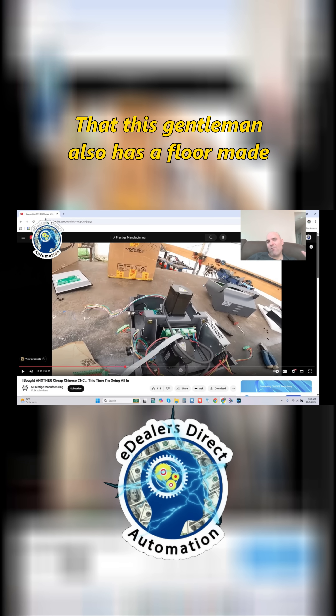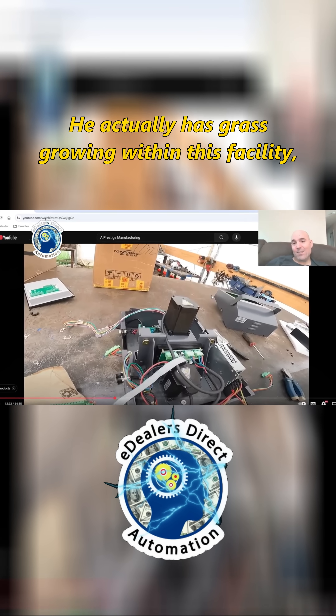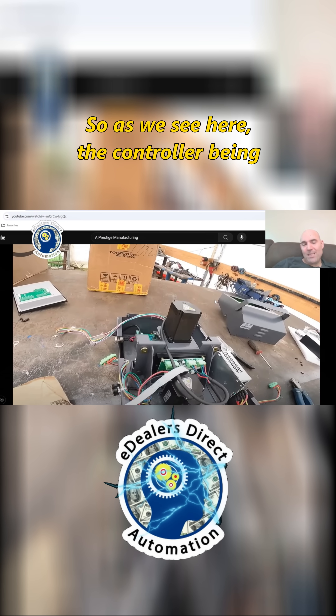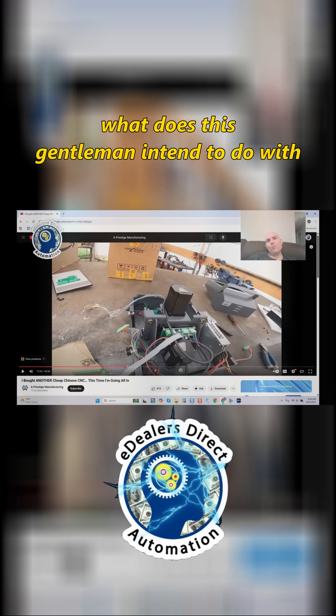I want you to pay close attention to details, because details are everything. This gentleman also has a floor made of dirt — he actually has grass growing within this facility, if you want to call it that. As we see here the controller being dissected, all of you should be asking yourself: what does this gentleman intend to do with this system?